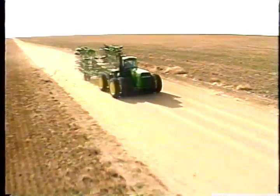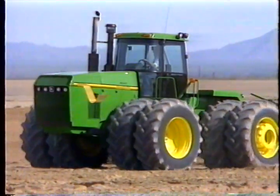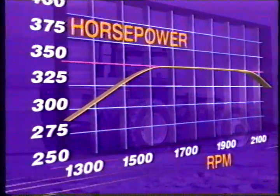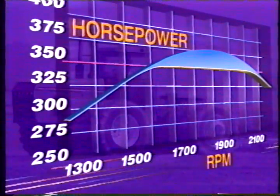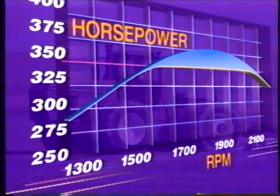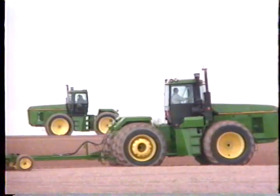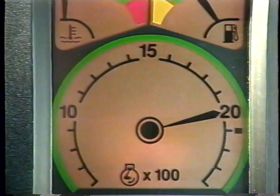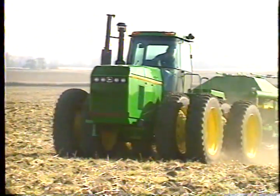Besides new horsepower ratings, the 70 Series have an exclusive new kind of power called Power Plus, the result of a new electronic governor. On a standard engine, the power curve remains flat and constant for about 400 RPM. With the new Power Plus, as the RPMs lug down, the horsepower actually increases — five to seven percent above the advertised rated horsepower. To control this productive advantage, the 70 Series also feature a new capability called Field Cruise: the operator sets the maximum speed and dials in the desired RPM, signaling the governor to provide instant engine response to load changes.